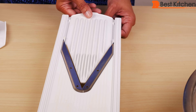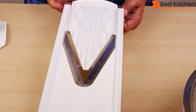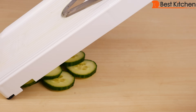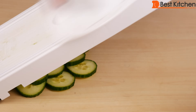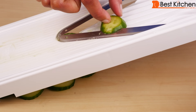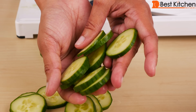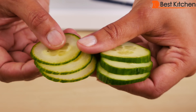Now I'll take the thin insert out — just pull up and it'll slide out. Turn it around and now we'll try the thick side. You can see there's the last piece. Don't ever touch the blades — they're super sharp. And here are the thick cucumber slices. Again they're absolutely perfect, extremely easy and extremely fast. Here's the difference between the thin slices and the thick slices.